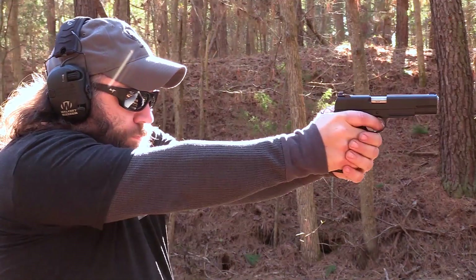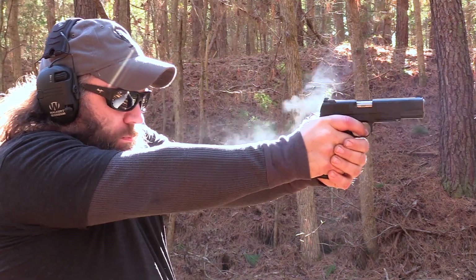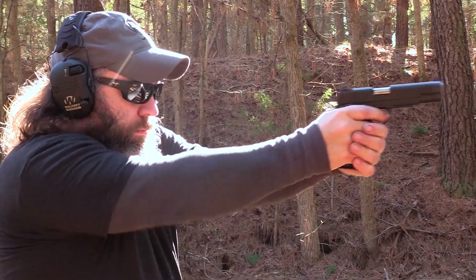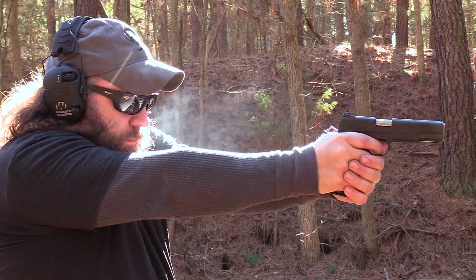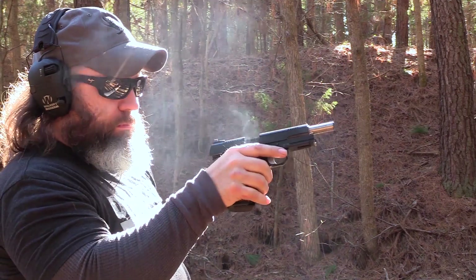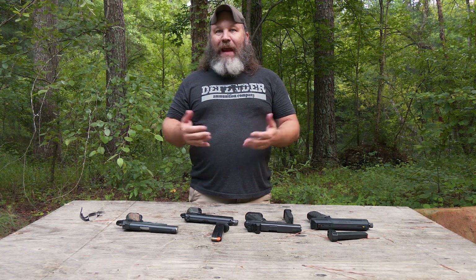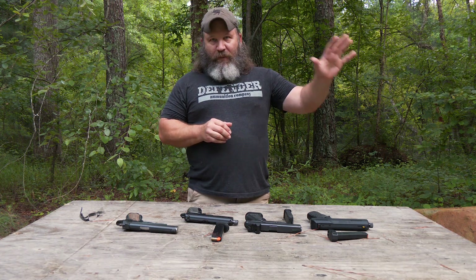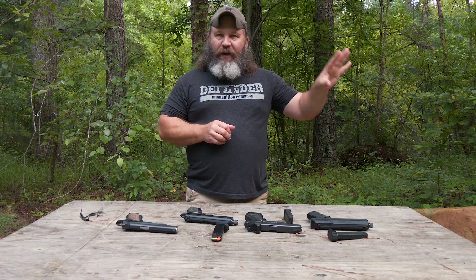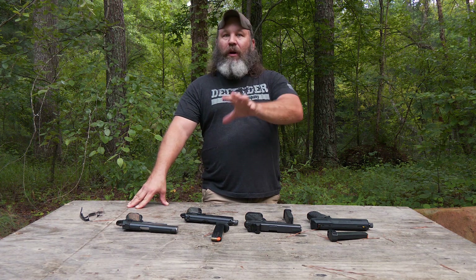Semi-automatic means every time you pull the trigger it's going to fire a round until you stop pulling the trigger or deplete your ammunition supply. Fully automatic means you pull the trigger, hold it to the rear, and it continues to fire until you let your finger off the trigger or deplete your ammunition. That's a machine gun, and that's a whole other topic — they are very heavily regulated and very few people are going to have one.